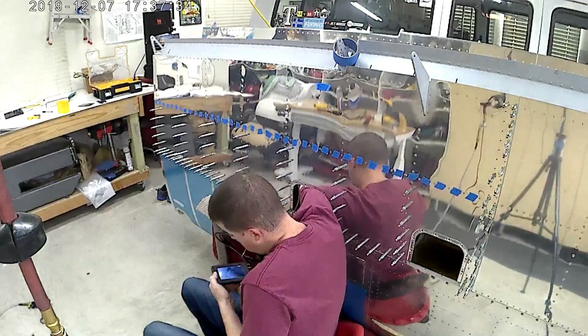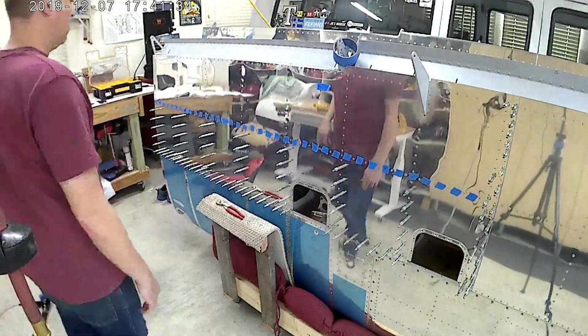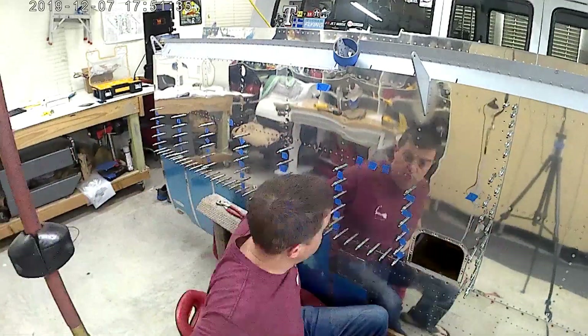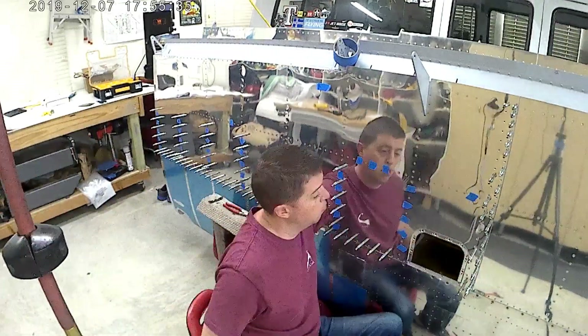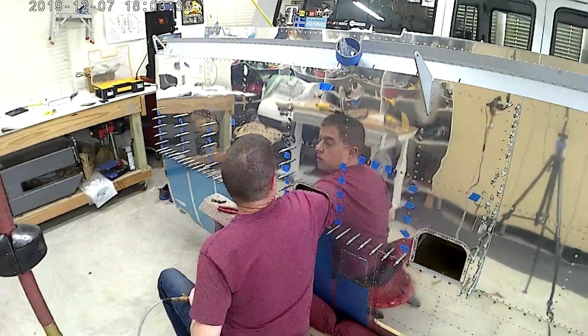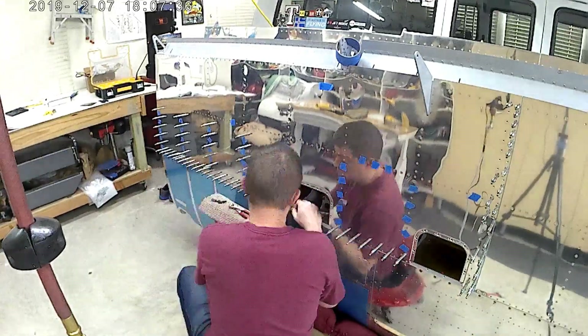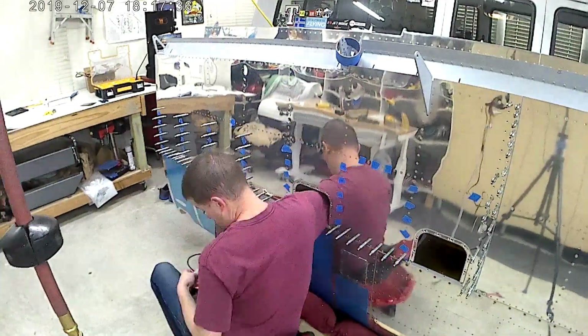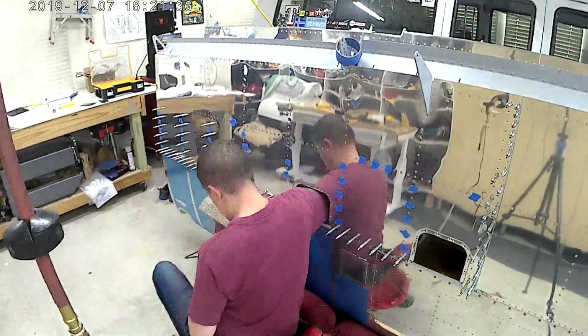After doing all slow builds, I can see the value in a quick build. I like the fact that I did slow build for the first, but if I ever decide to do a 10 or a 15 or anything like that, I think quick build may be in my future.